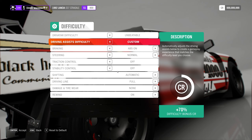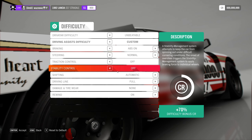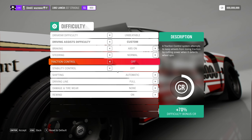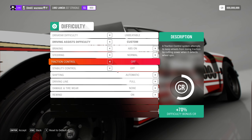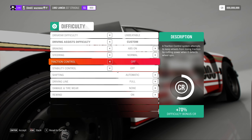You will be faster with traction control and stability control off. However, if you're new to this, I would suggest keeping them on. But if you're just missing out on hitting the target value, try turning one or both of them off.